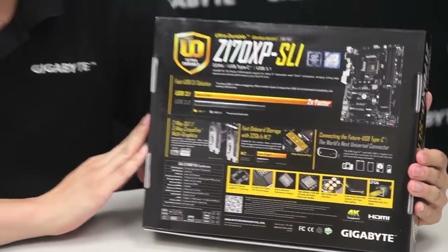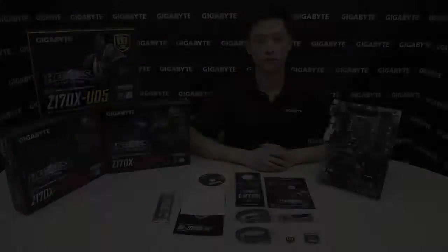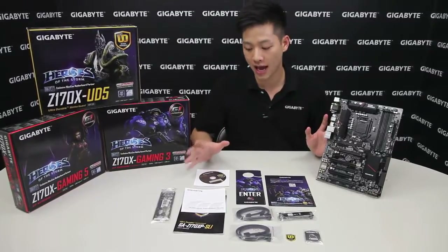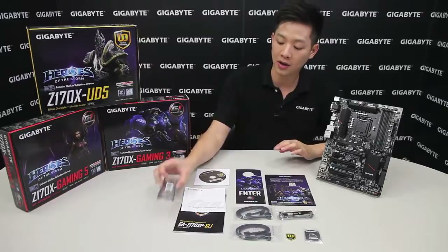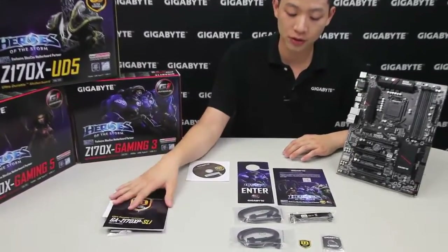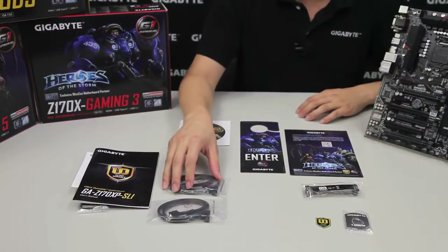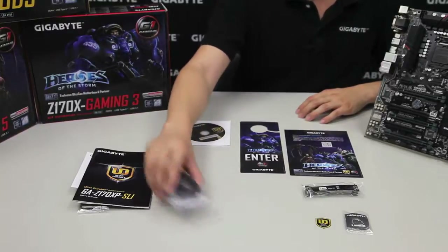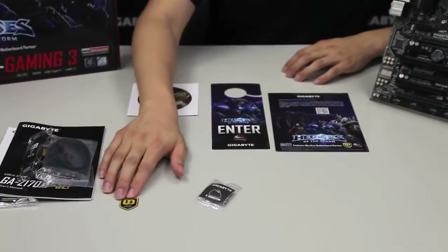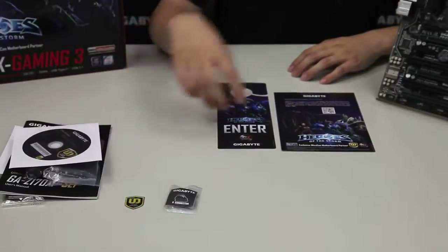So let's get down onto the board and we'll show you guys what comes inside the box. Right here in front of you is everything that you're going to get out of that motherboard box. We have a rear I/O shield, a multilingual installation guide, the owner's manual, four SATA cables — two of which are right-angle connectors and two being straight cables — an SLI bridge, an ultra durable badge, a G connector, and of course the latest drivers for you to install.